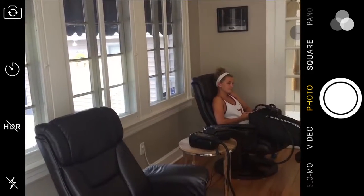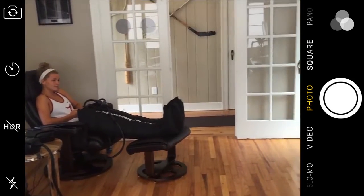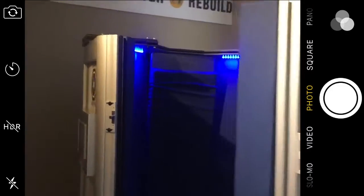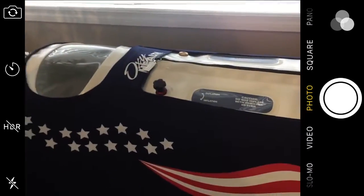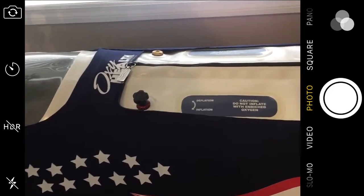So this is a place where athletes of all levels come? Yes — we have Kinsey, who's in high school and an elite swimmer, and then all the way up to professional athletes. We have cryotherapy and a hyperbaric chamber, and we have athletic trainers, massage therapists, nutritionists — just anything you could possibly need for recovery. We've got it covered.